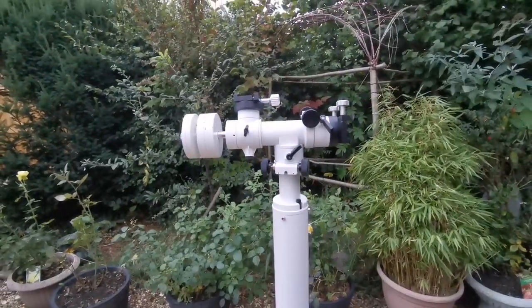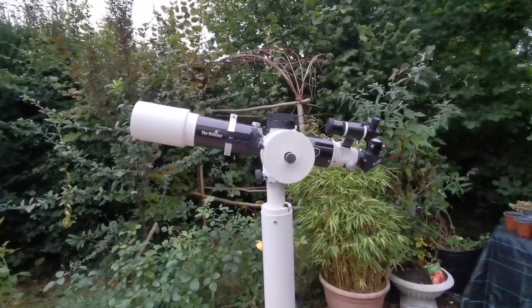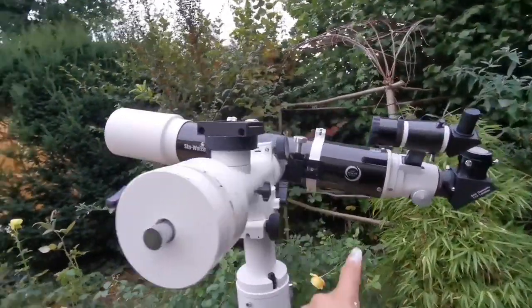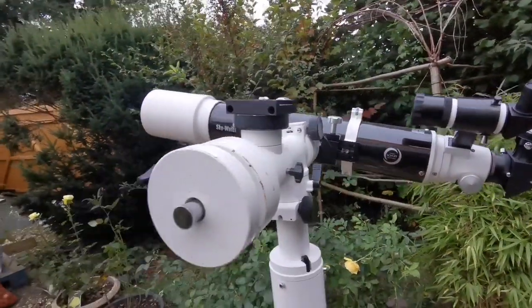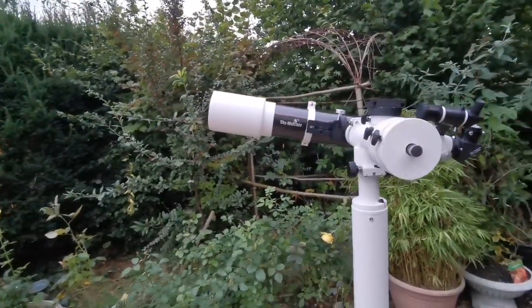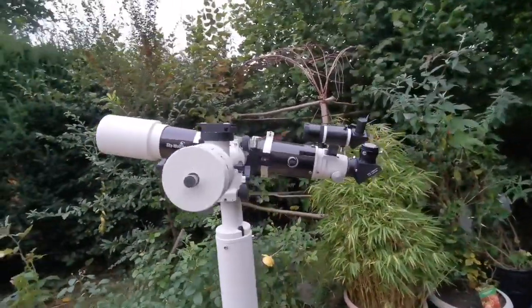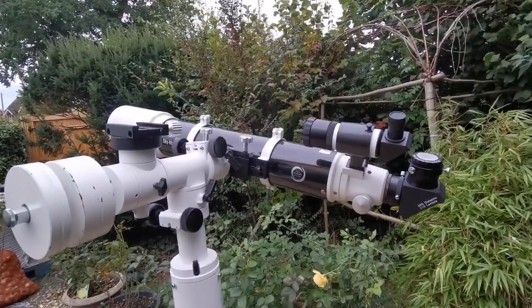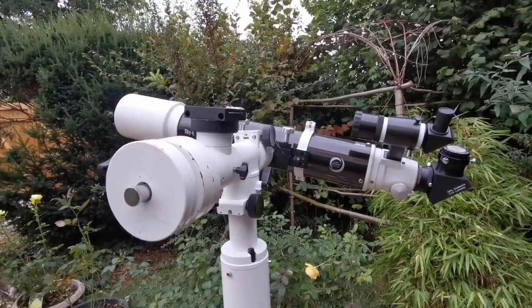Let me bring a telescope and see how it looks on that. As you can see, this is the Skywatcher ED120DS Pro apochromatic telescope. It's a 5-inch telescope. It has Schott glass — the famous brand — and it's practically chromatic aberration free.